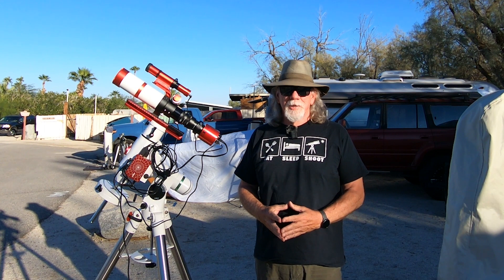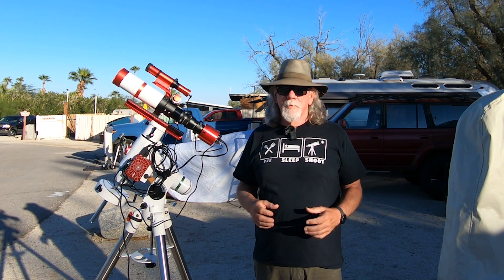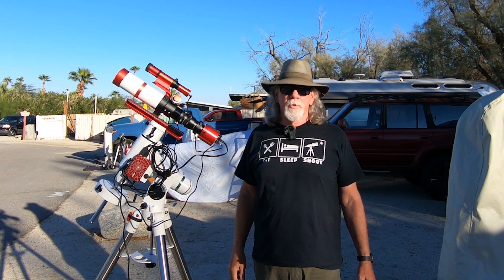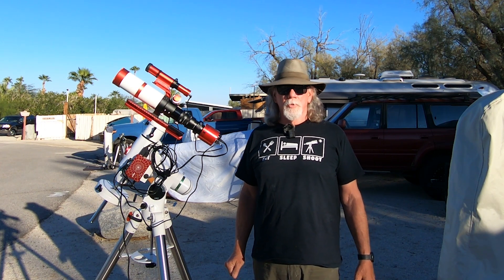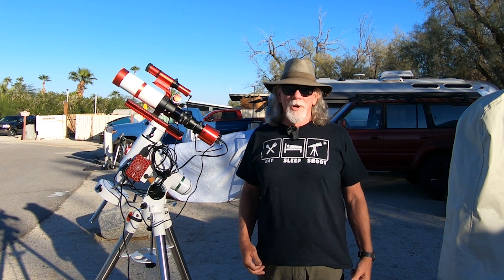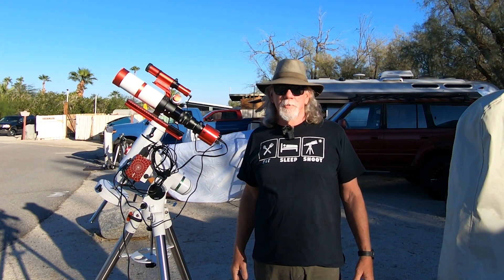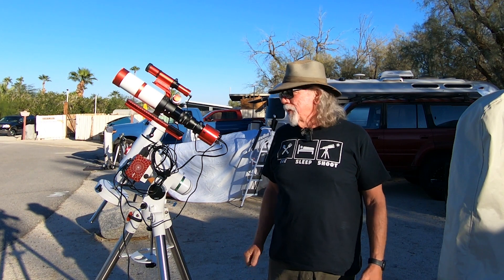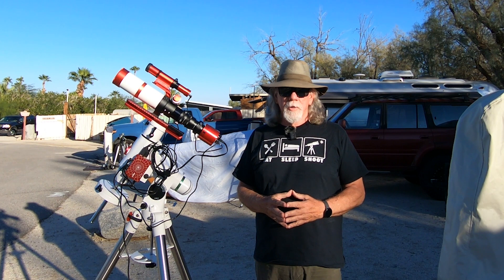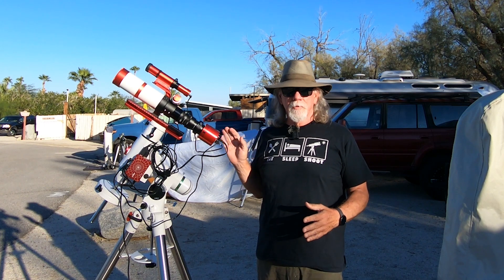So I've been starting to think, is the Red Cat 51 maybe a better scope for me, paired with the ASI 533 MC Pro camera and its one inch sensor? What troubles me about that is that's an opportunity to spend more money. So clearly the cheaper route right now is just go ahead and make the mosaics and spend a little more time processing. But clearly I've been thinking about the Red Cat 51 — maybe I should purchase that scope and use that with the 533.